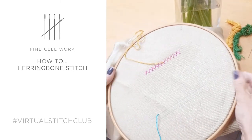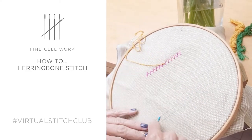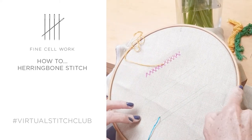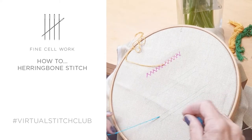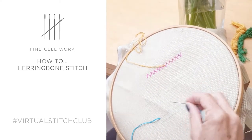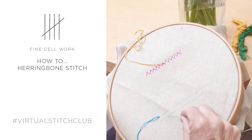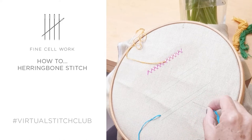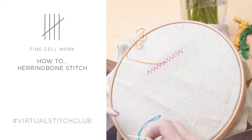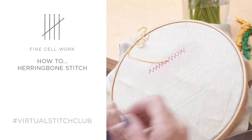Today's stitch is herringbone stitch. We're going to work this running from left to right, and it's really useful for this particular stitch to mark two parallel lines on your cloth. Use a marker that you can erase afterwards, and this will ensure that you get a nice even line of stitching.